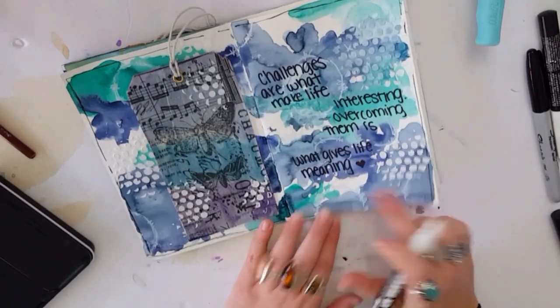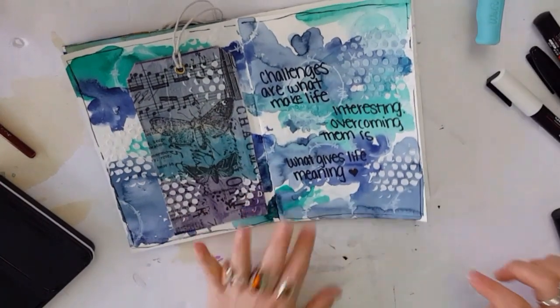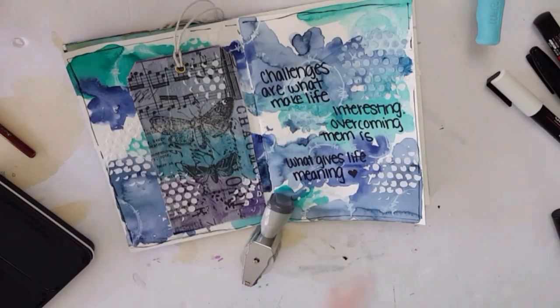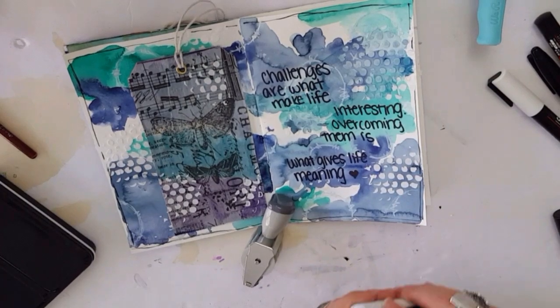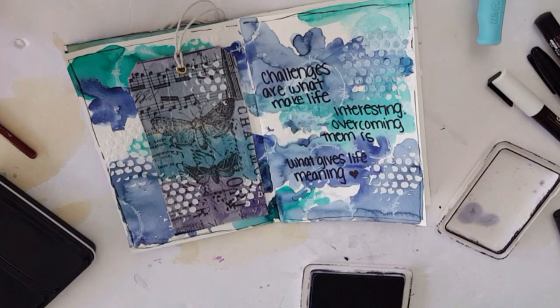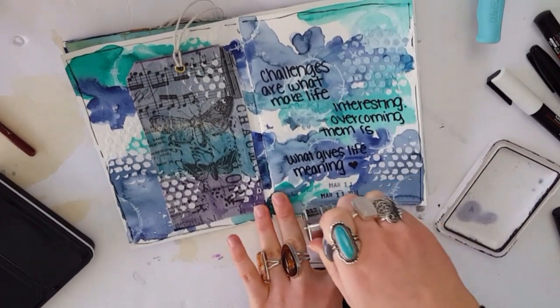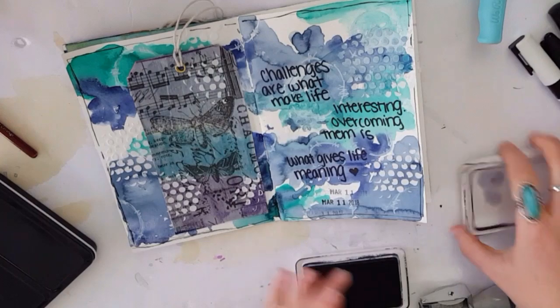We're going to put the date stamp right in here I think, and I feel like I need some splatters or something. We'll do the date stamp first before we get everything all wet again and have to dry it all. March 11th.